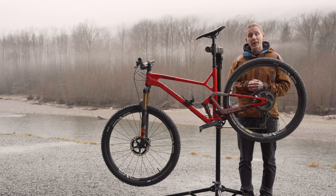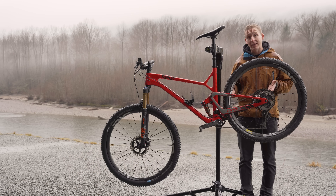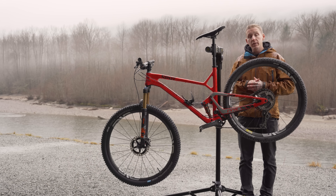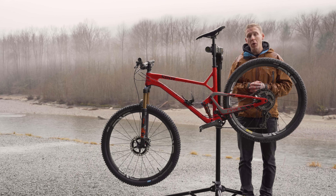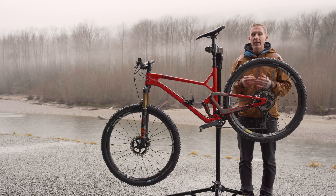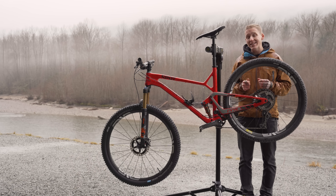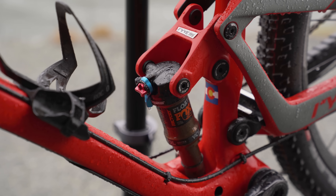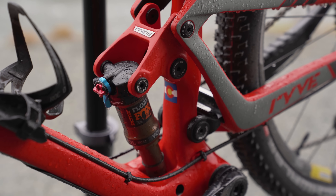Like any bike brand trying to sell you a bike, Spot makes some pretty bold claims about the living link system. One of them is that you don't need a lockout lever — that it's very efficient. The other one is a little more interesting: they're saying that the carbon leaf spring stores and releases energy so much so that it can even supply extra pop when you need to leave the ground.